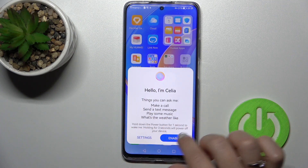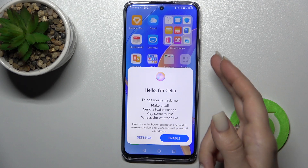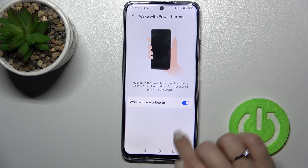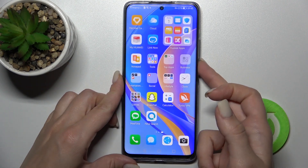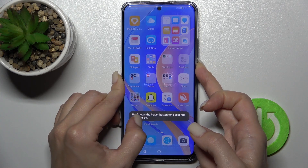Now we can see the assistant popup here — we can enable the assistant to use the power key button. But we can go to the settings and click on the toggle to turn off the assistant for the power button. After that, hold the power key again for a few seconds — about three seconds.